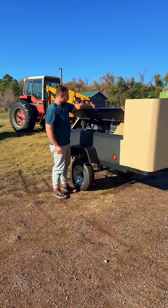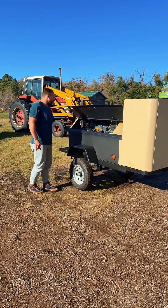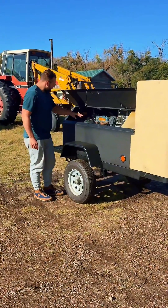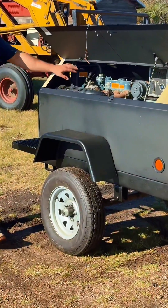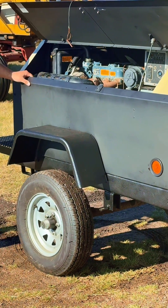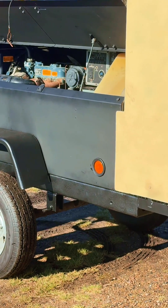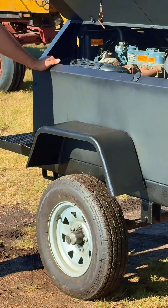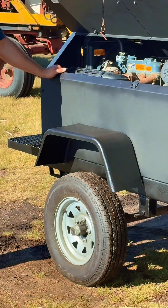It's a three cylinder, 1.1 liter Kubota naturally aspirated diesel engine. It's got a little alternator on it and its own coolant system, so it's a water cooled unit. It's got a six kilowatt Pancake brand single phase, 250 volt generator. It'll do 25 amps at 250 volts or 50 amps at 125 volts.